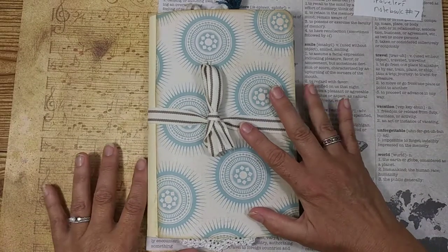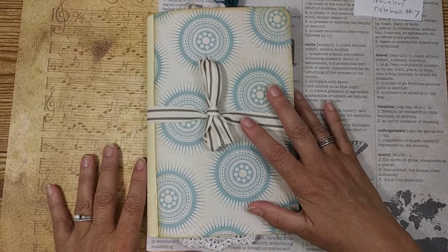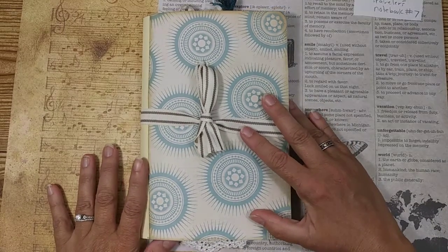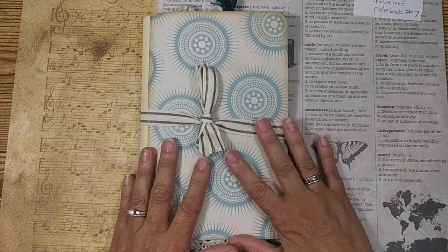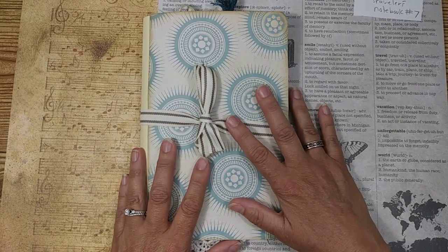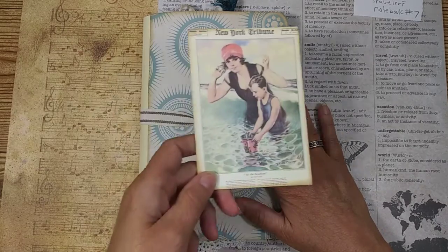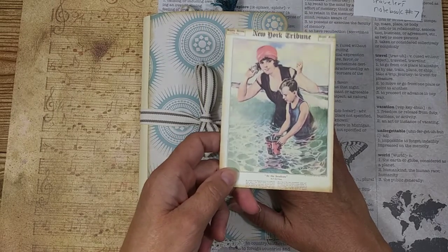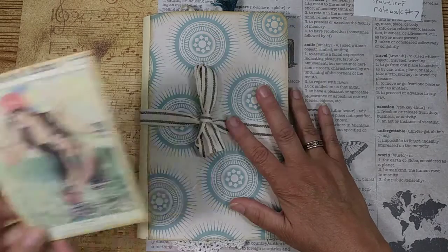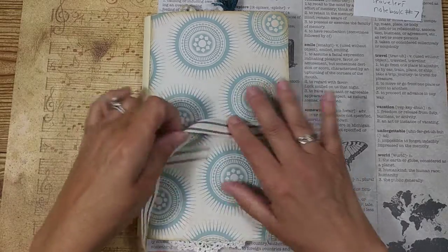Hi guys, it's Lisa here. It's time for another vintage traveler's notebook video — number seven! I have a fun project today. I've been digging through some of my pictures and I came up with a really cool little picture that I want to use. I think it's really cute. We're going to make a little mini book out of this.